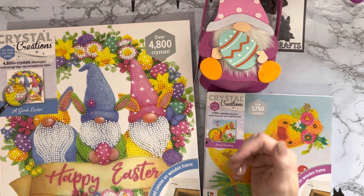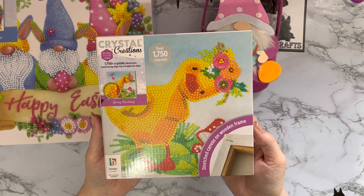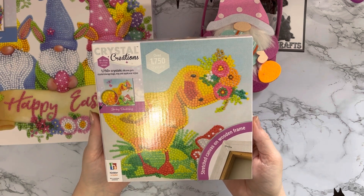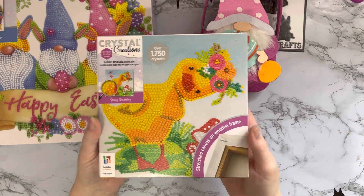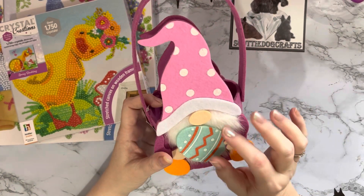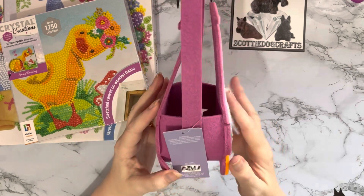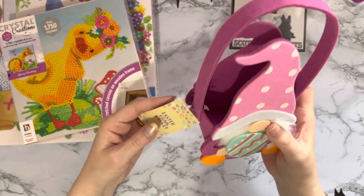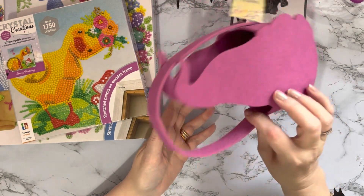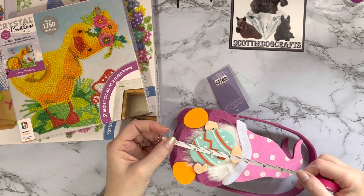So I got these little tiny ducks with a gorgeous little Easter bonnet - how could I resist? These are £3.99 and they're already pre-framed, which is really pretty. And then I just couldn't resist this little gnome Easter basket. Look - he's got his big Easter egg, a little bit of fabric, and it's all made of stiffened felt, really thick. So yeah, he's really sweet. I think this was £2.49 or £2.99. He's going to go on my Easter decorations.